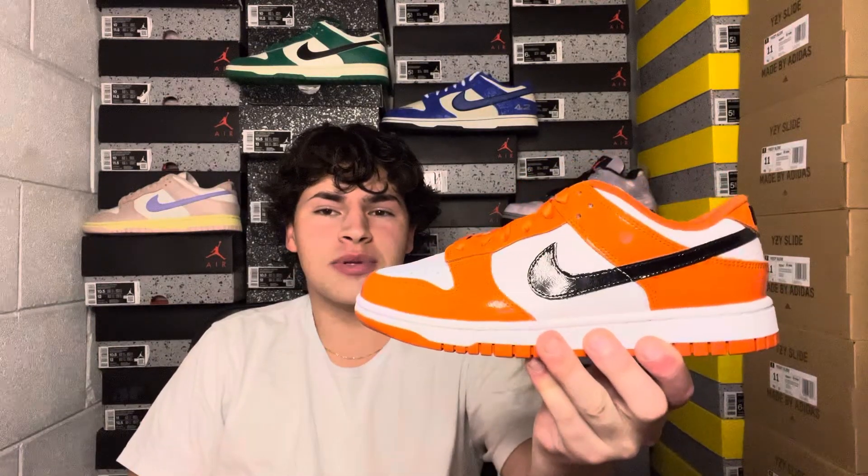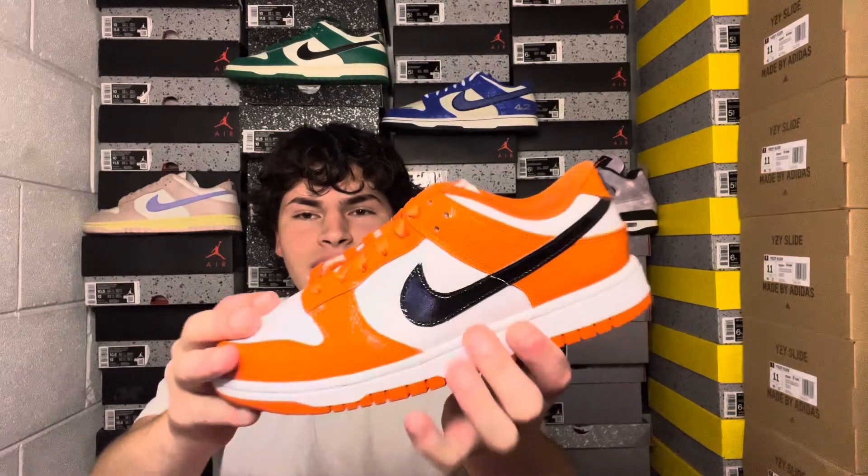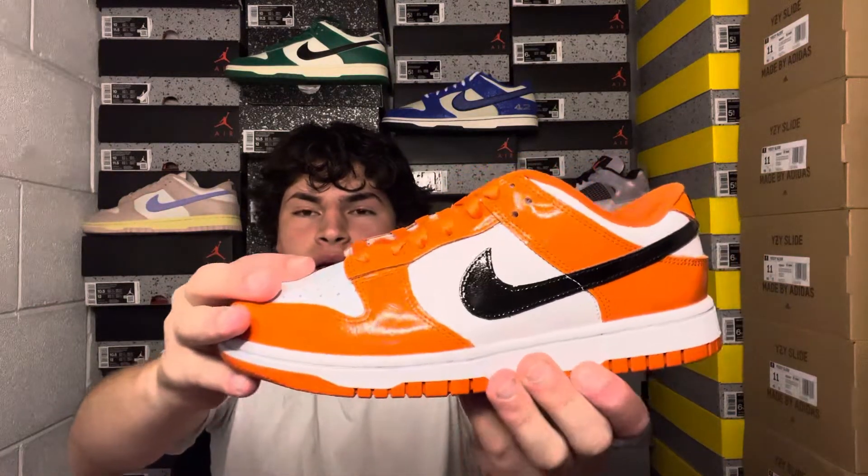Patent leather on a Nike Dunk Low is extremely rare and I know this is the start of many more. This pair is absolutely gorgeous — I love the orange, it's a really nice bright orange complemented with a white toe box, white behind the swoosh, and that black swoosh is also patent leather.